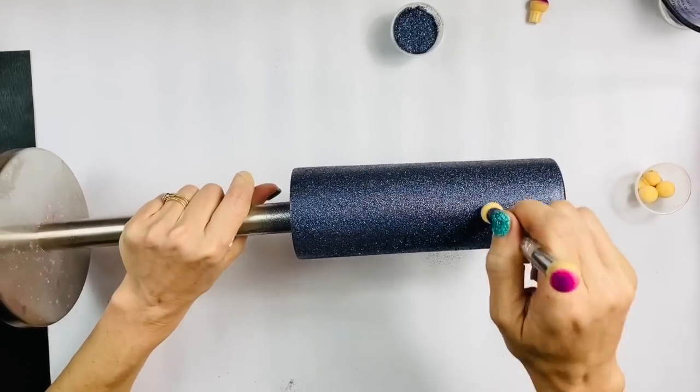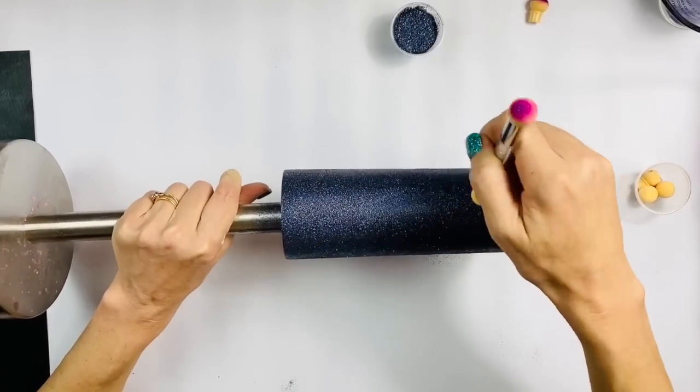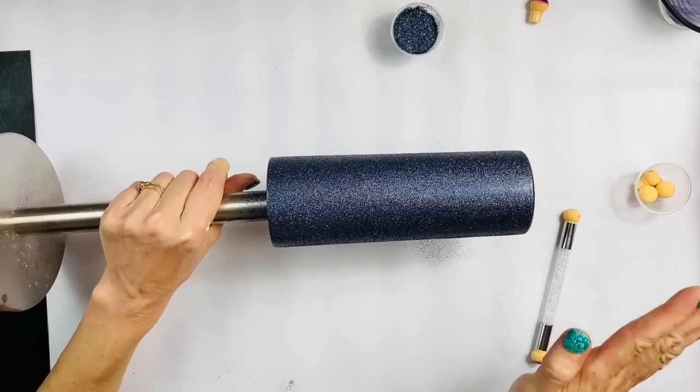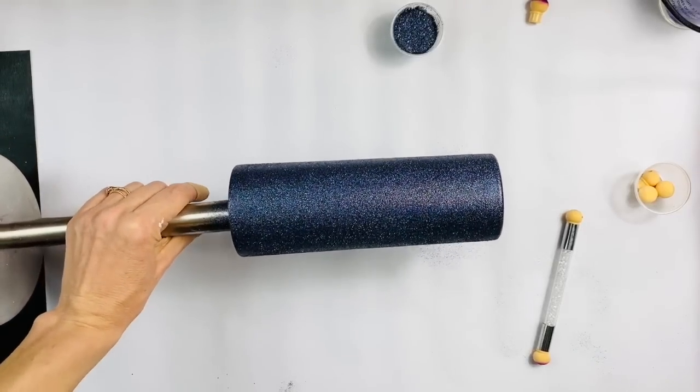I'm holding the arm of the drying rack and just tap, tap, tapping. That's going to give you that beautiful holographic rainbow. Laying the glitter down flat is what does that. So you guys can see the basics — we're going to put it on speed now.